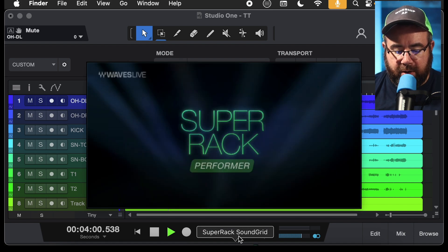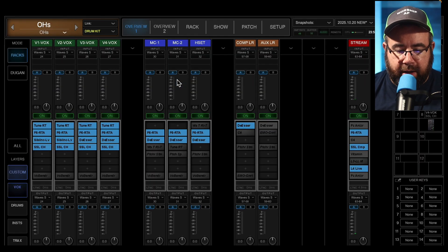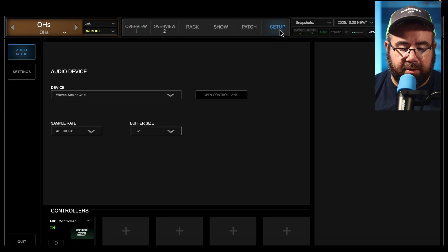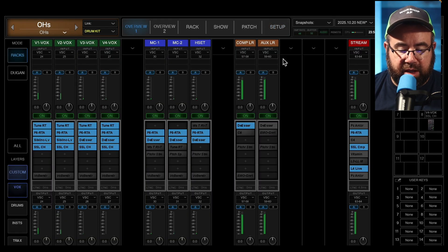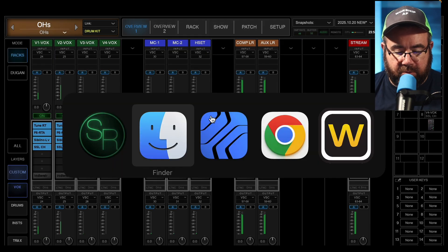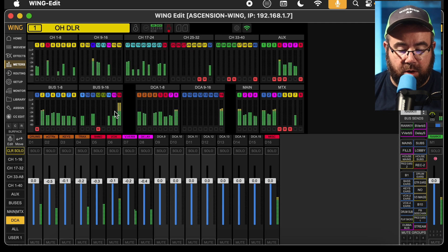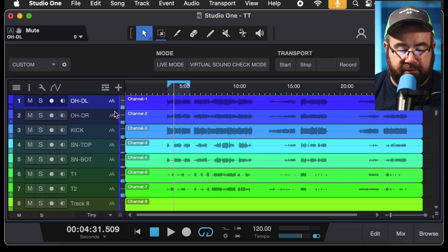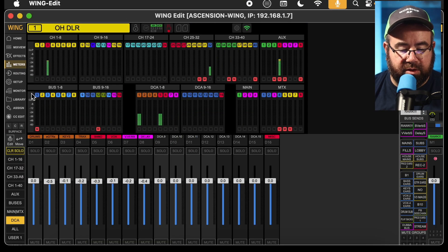You can now close this and open up Super Rack Performer. Once you're in Super Rack Performer, go up to Setup and change your device from Sound Grid to VSC, or whatever you named it. Now when we go to Overview, you can see we've got audio coming in. If I go to my Wing, you can see audio coming in there too. Just to prove it's coming from Studio One — if I go back to Studio One and turn this off, there's no audio in Super Rack and therefore no audio in the Wing. These are just my oscillators playing. And there you go.